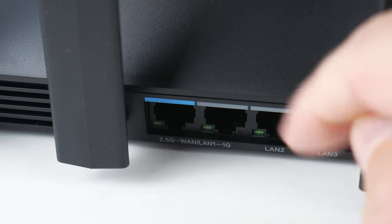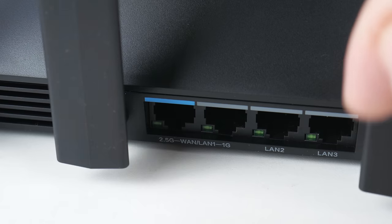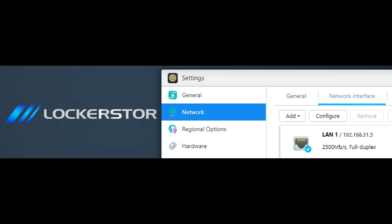At the back we have four ethernet ports — three 1-gigabit and one that can do 2.5 gigabit. My NAS is also compatible with 2.5 gigabit, so I connected my NAS to the 2.5 gigabit port.